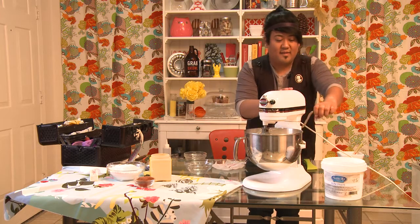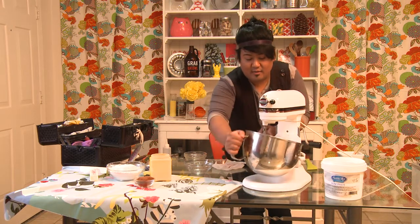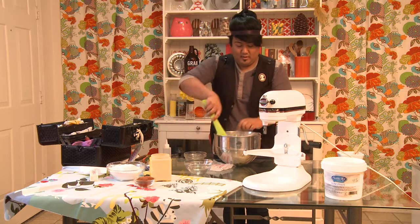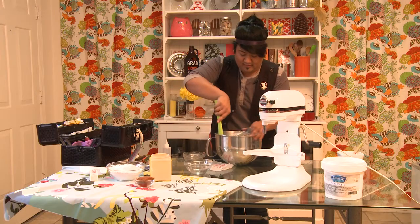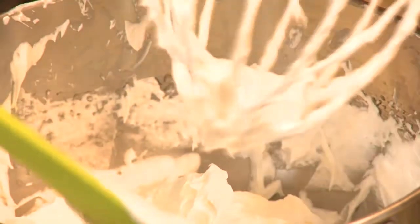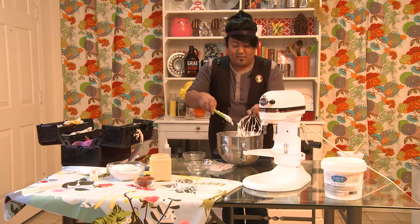Every time you mix anything in a KitchenAid, you always want to stop and scrape the bottom of the bowl. You don't want little bits and pieces in your doughs or batters. Whenever you make a cake mix, always stop the mixer and scrape the bottom — that's how you get a smooth consistency.